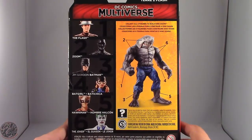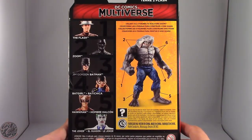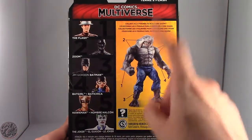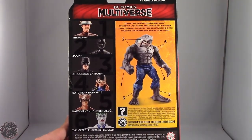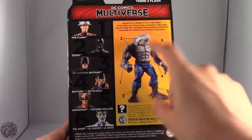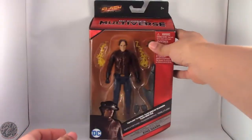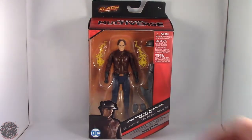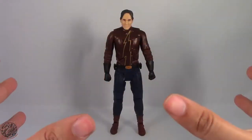Other figures of this line include the Flash, Zoom, Jim Gordon Batman, Batgirl, Hawkman, and the Joker. All six figures give us the Collect and Connect King Shark figure, which I'm really looking forward to. Hopefully we can get them all assembled. What we're going to do now is take a little break, get him open, and then we'll go on to the rest of the review.